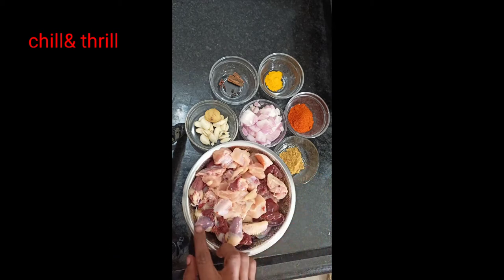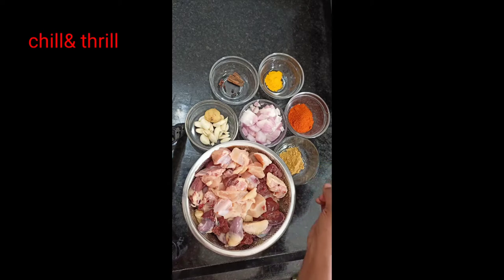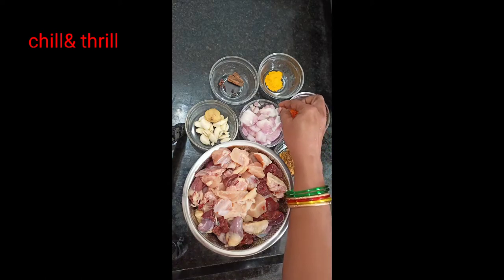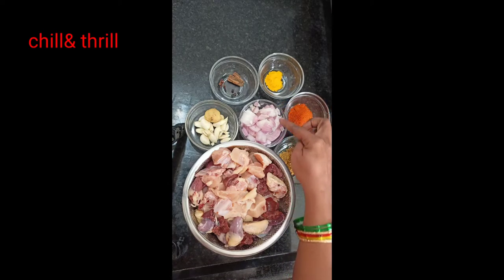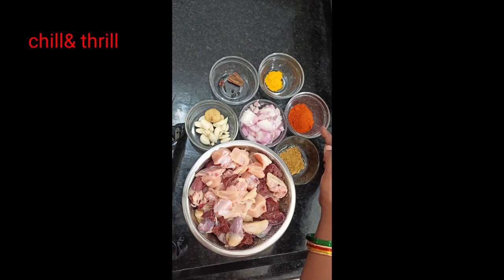I am going to make half a kg of chicken. I will cut the chicken into small pieces. She will add turmeric powder, onion powder, and chilli powder.